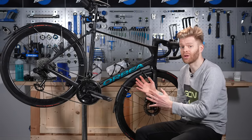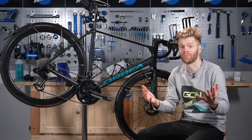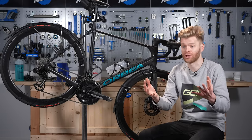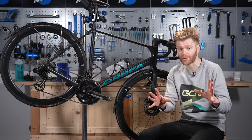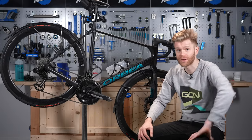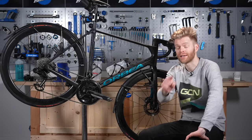Winter riding takes an added toll on your bike, which can end up costing you a fortune in repairs or lead you to have a mechanical, causing you to be stranded at the roadside in the cold and wet. You don't want either of those things, but fear not. We've put together a maintenance checklist to keep your winter riding hassle-free and save your money.